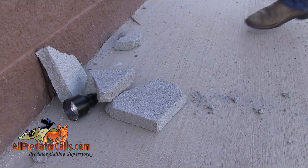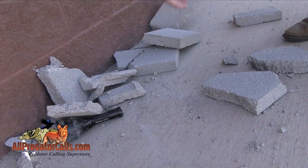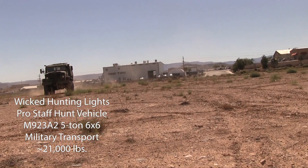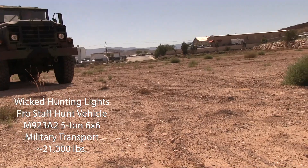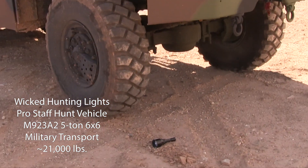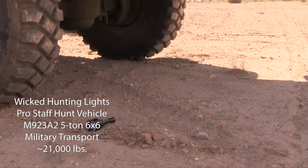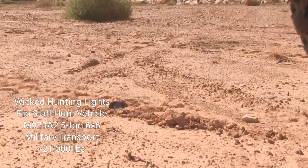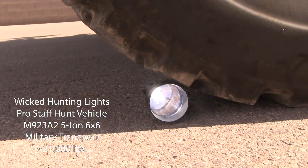Let's take a closer look at the features of this light. The light is made from a rugged matte black anodized aluminum housing, giving it great durability while keeping weight to a minimum. It is fairly compact and weighs less than one pound with a single battery installed. This light is built to last, made from hard anodized aluminum, and can withstand all of the rigors your hunting trips can throw at it.